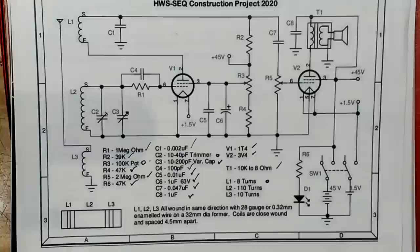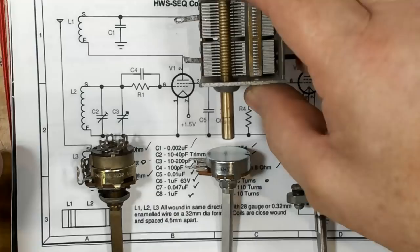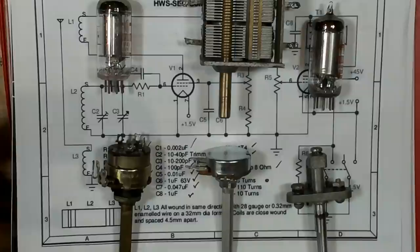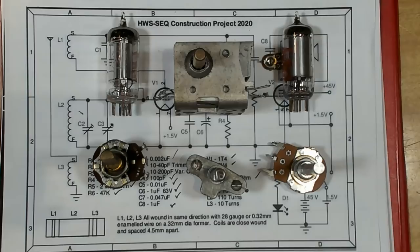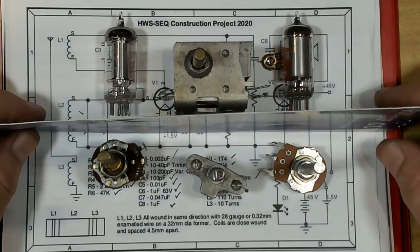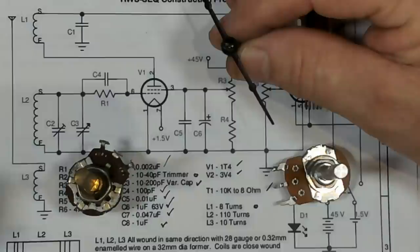It needs a 45-volt power supply and a 1.5-volt supply for the filaments in the valves. I intend designing this as I build it. I've got a volume pot, a regen pot, and a tuner — three knobs — and the tuner will go in the middle because I want the dial in the center. The two valves will go on either side. The coil is fairly big; I'm not sure if it'll go on top — I'd like to put it underneath if I can. I'm going to make a round dial and a plastic lens, and try to make the dial look like a 1930s cockpit aircraft instrument.